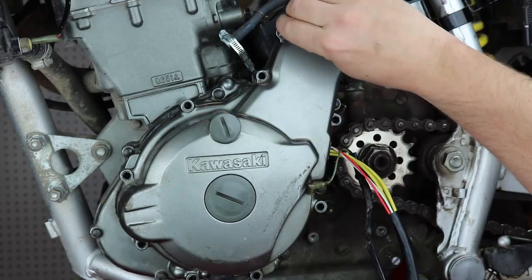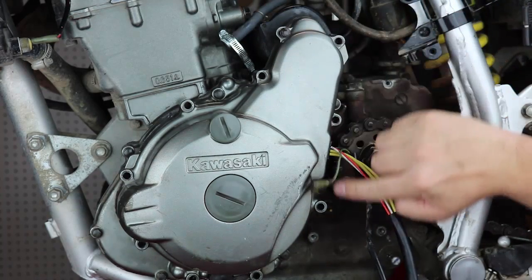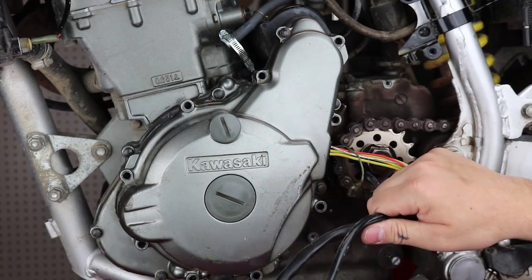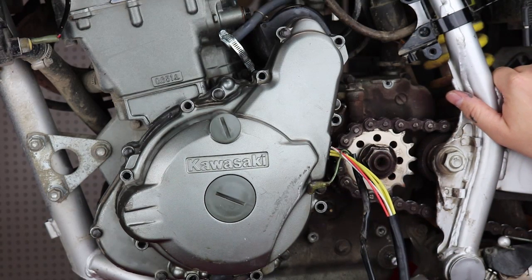Then take all your bolts — they're all eight millimeters that you removed earlier — put them all in and tighten them up. That's about it for your stator swap, other than running your wires and plugging them in. Make sure you refill your motor with oil and connect your battery again, though you can wait to do that after we swap the regulator. Pretty simple.